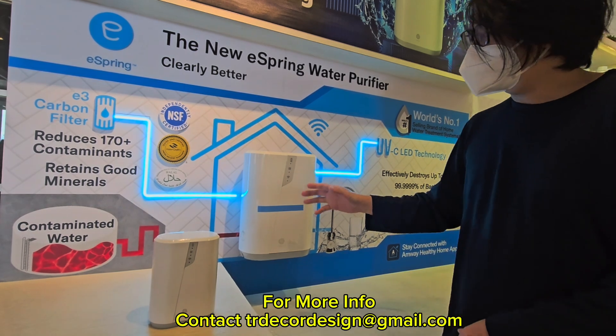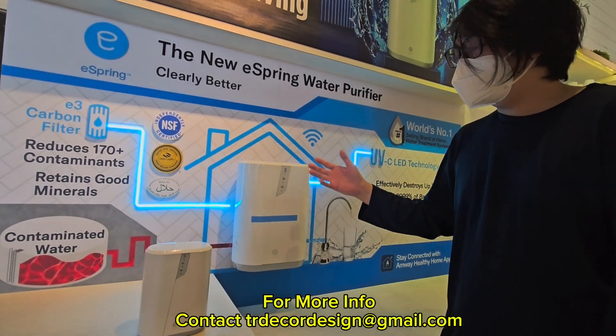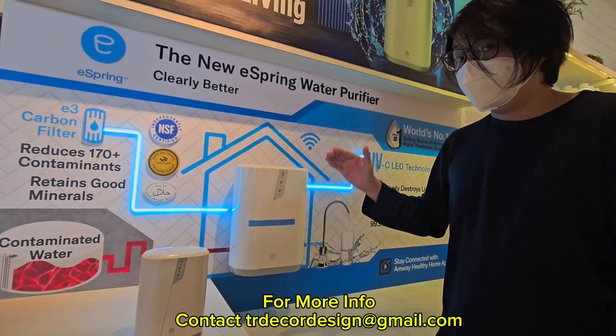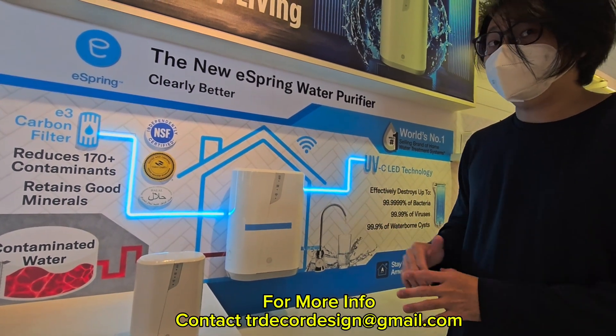The app indicates how many usages of your water and also UV light. The good news is this generation the maintenance is already lower, because the UV light can last for 10 years maintenance free.